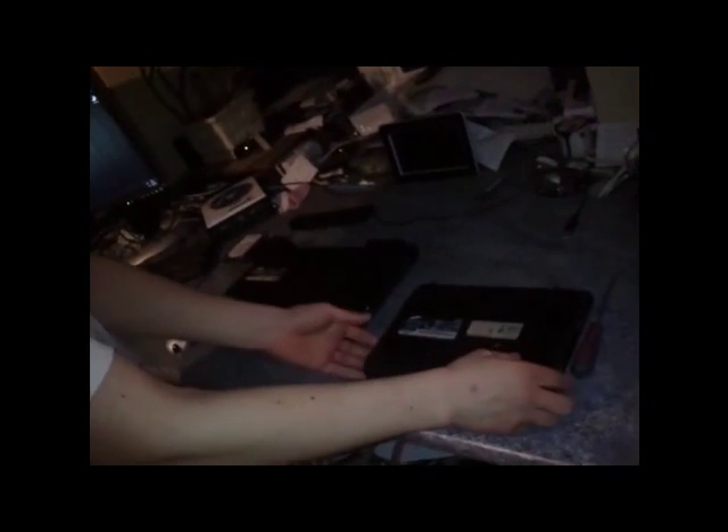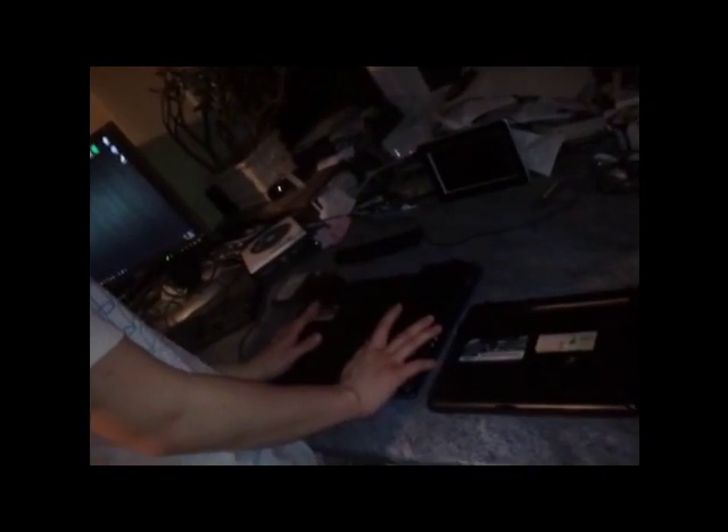Well, today I'm going to be doing something basic with two laptops. We've got a netbook, N30, Samsung, and an R505, also a Samsung. Now today we'll be upgrading the RAM in this one, and the RAM in this one, and also the hard drive in this one.